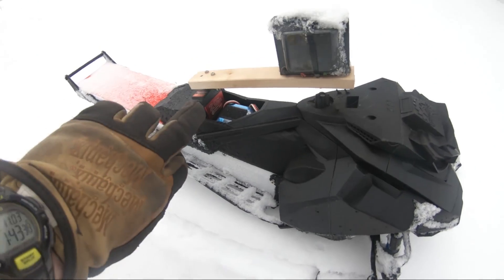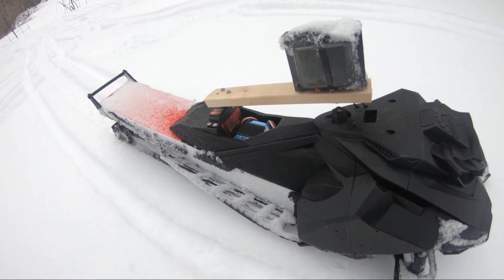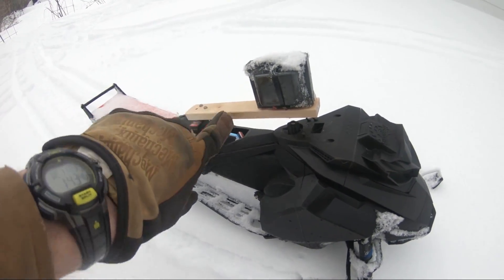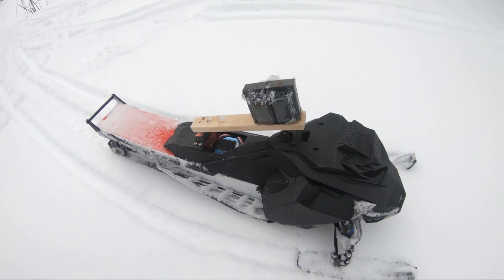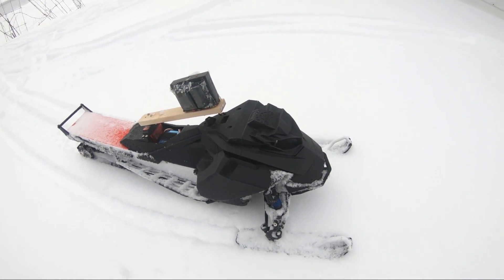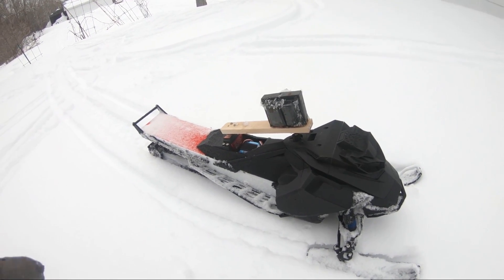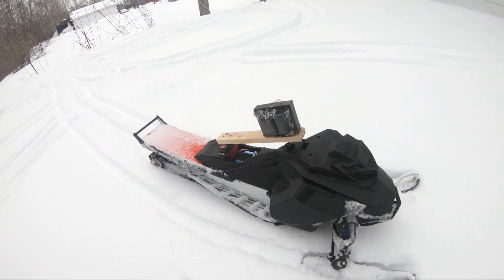I've put a servo over here — a standard Metal Gear servo, the cheap ones, and it works pretty good. I've put a plank of wood here and a transformer just because that's my mass. The goal is to swing the mass to one side or the other at the same time as the steering, to try to see if that can help carve or help you get out of a sticky situation.